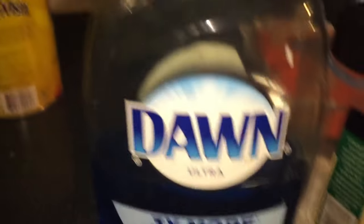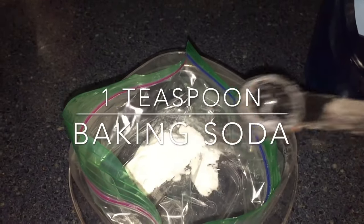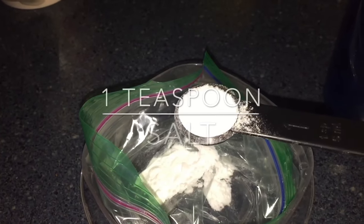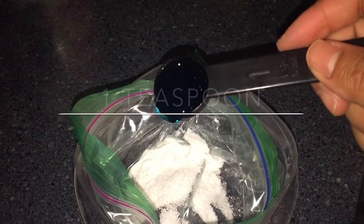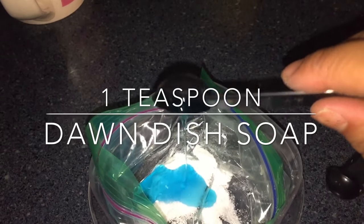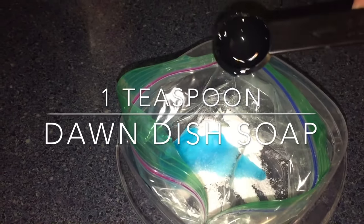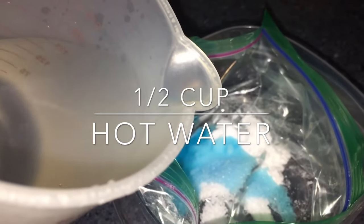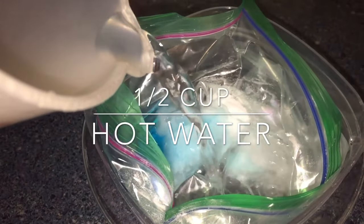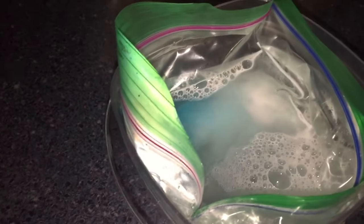All I have is a sandwich bag in a container. I use Dawn dish soap, salt, and baking soda. A teaspoon of baking soda goes in the bag, along with a teaspoon of salt and a teaspoon of Dawn dish soap — so it's all the same amount. Then we have half a cup of hot water. If you want to do more jewelry, just use equal amounts of each ingredient and a cup of water.